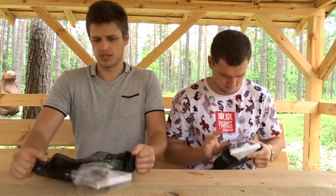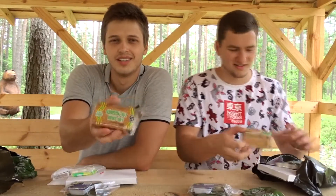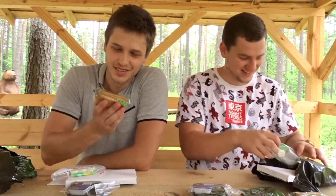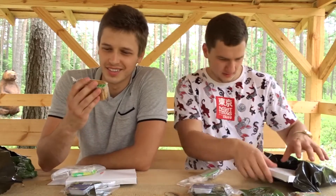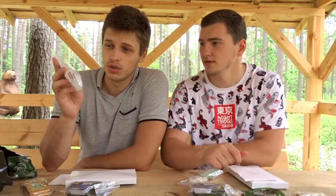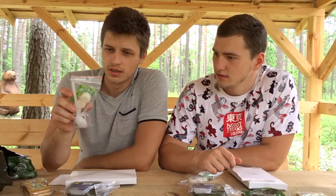Strip them open, just like that. Got the signature army crackers — some of the driest shit you will ever find. Got a little accessory packet as well. So we got dry fuel in it, a big-ass spoon, and a wet wipe.